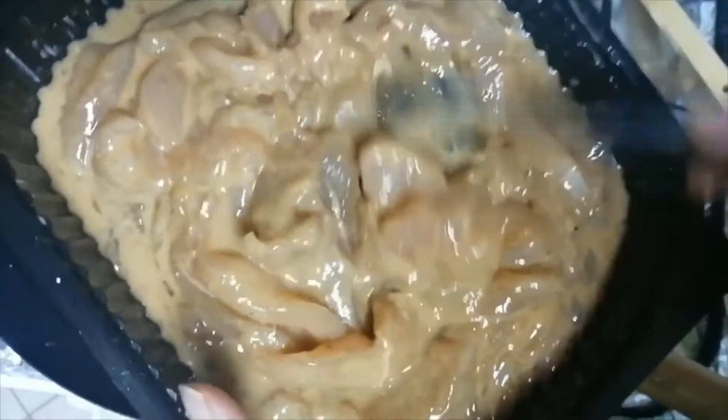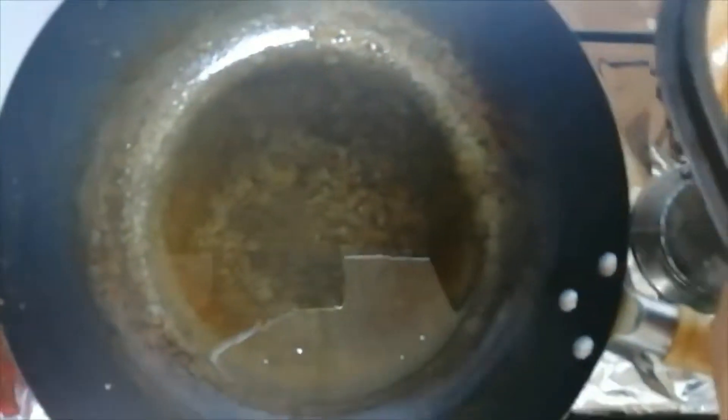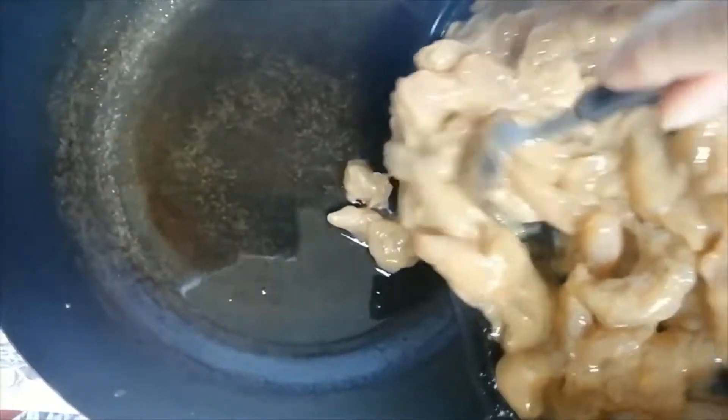Now we will add the chicken to the frying pan. I have heated oil and we will fry the chicken.